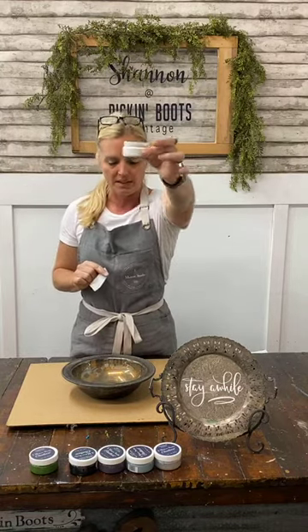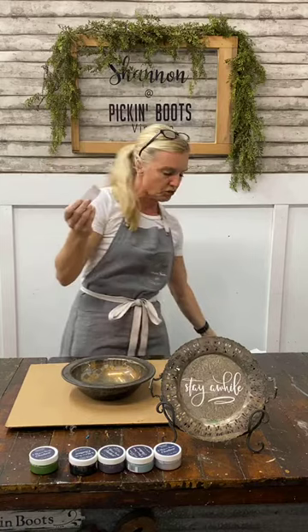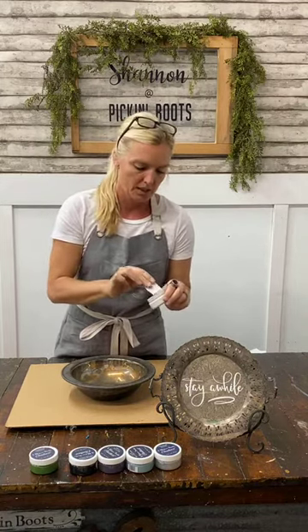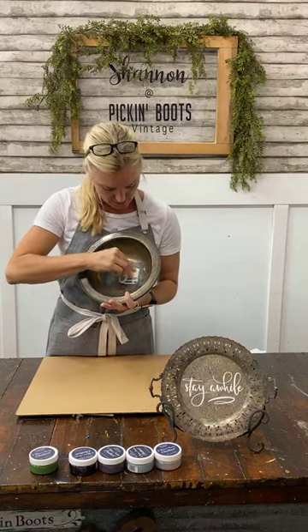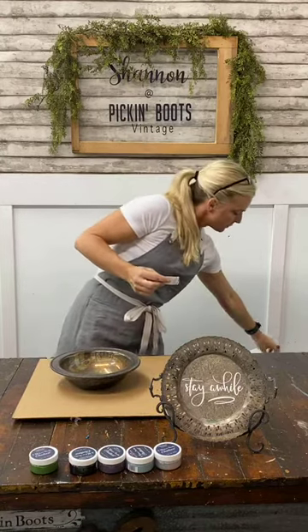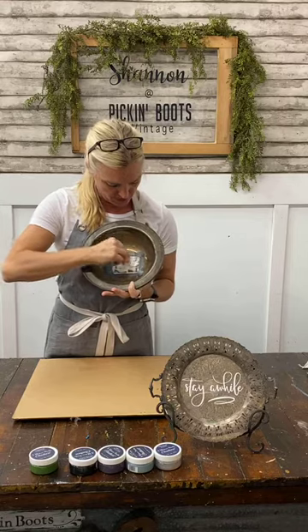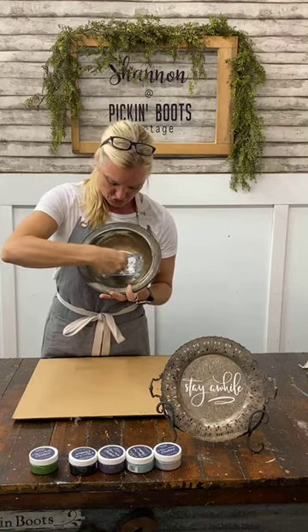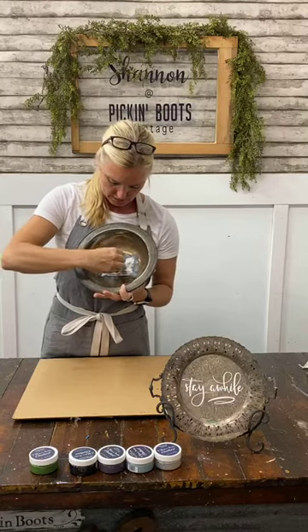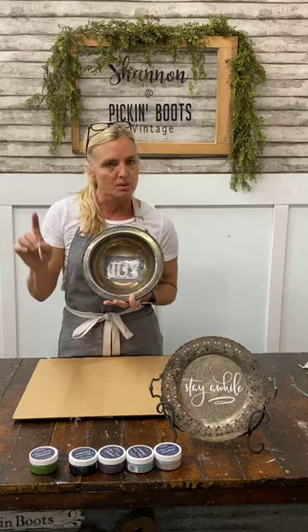I'm going to use the color 'peace and joy,' which is bright white, and I'm using the spreader. I cut it to size — these spreaders are really flexible so you can cut them to whatever you need. You take a little bit of chalk art, put it on your spreader, and drag it across, pushing it through the stencil. The edges are a little tricky because the bowl is bent, but if you make a boo-boo, just take a cloth and wipe it back.